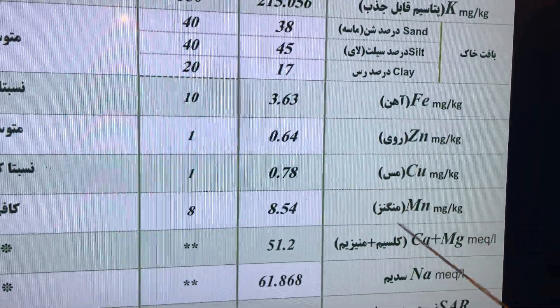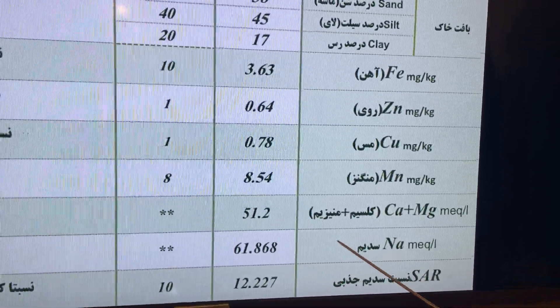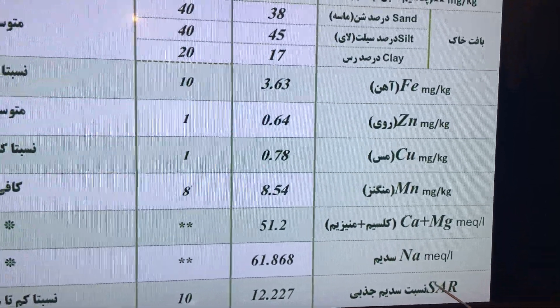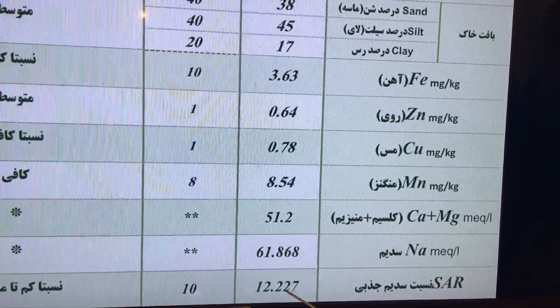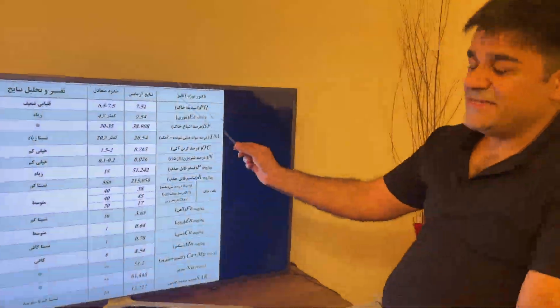Manganese is 8.5, which is relatively good — this soil has great manganese. Calcium and magnesium are at 51, which is relatively good. Sodium is also relatively good. The SAR (sodium adsorption ratio) is 12.2, which is relatively normal and not bad.